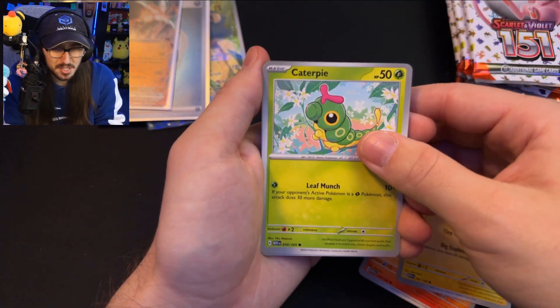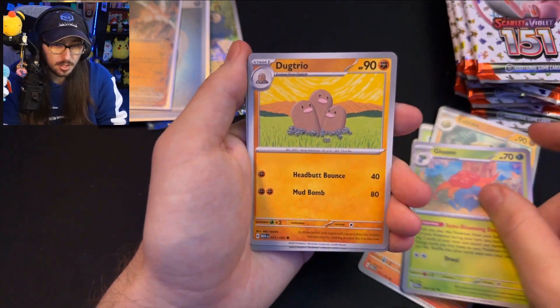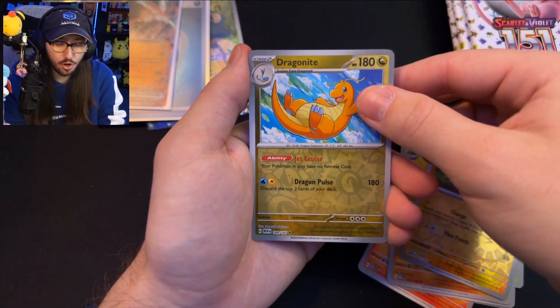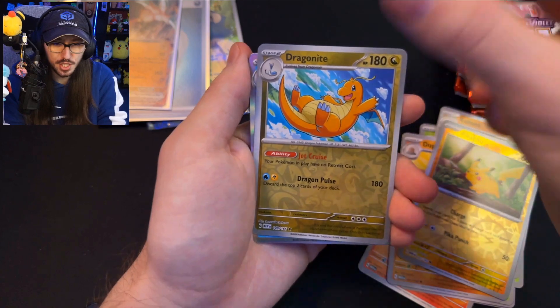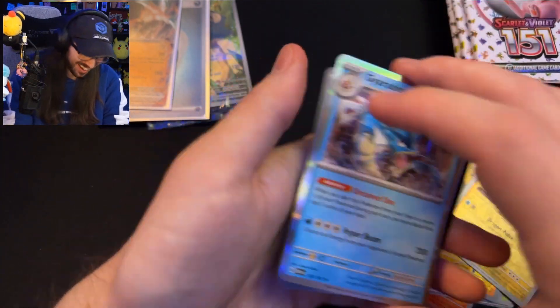Pack 4 has Cubone, Vulpix, Kabuto, Gloom, Dugtrio, Pikachu — that's cute — and a Dragonite Reverse, and our rare is a Gyarados! A Gyarados 'The Untamed'!